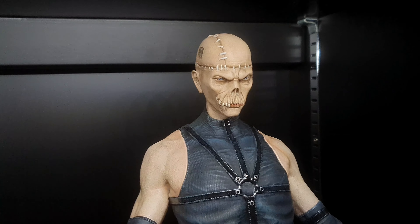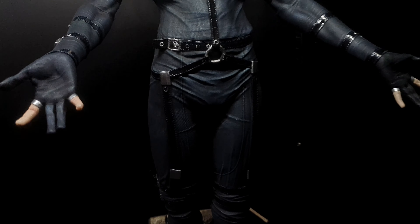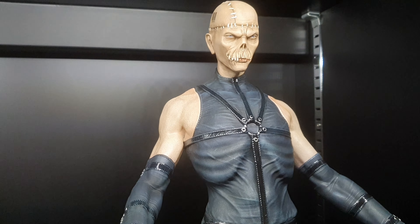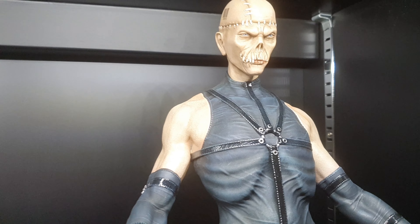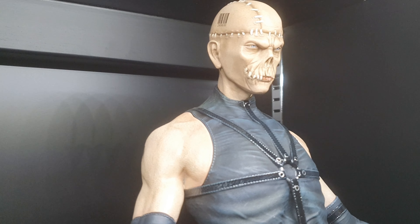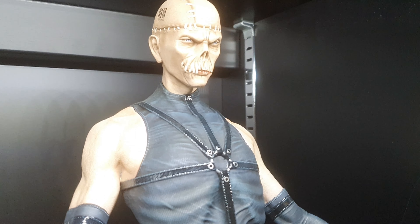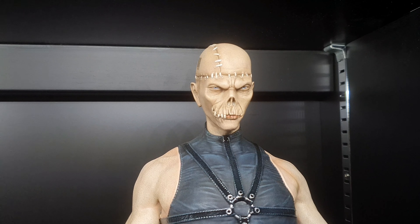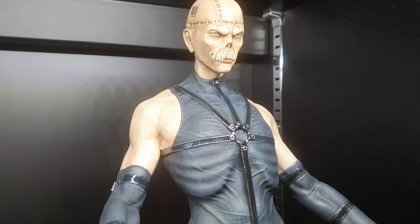Hello YouTube, this is Psycho Mantis from First 4 Figures. I waited for this one for a long, long time — I pre-ordered day one in August 2018, so two years. I noticed that in these two years there has been no character announcement from Metal Gear. Come on, First 4 Figures, we need a Gray Fox or...